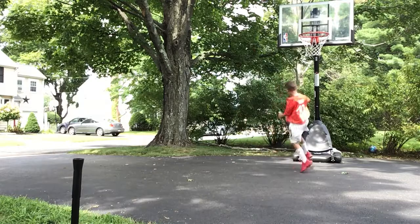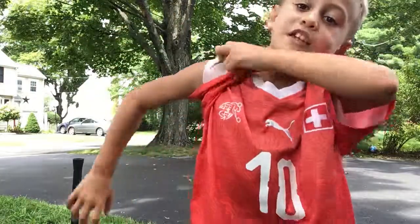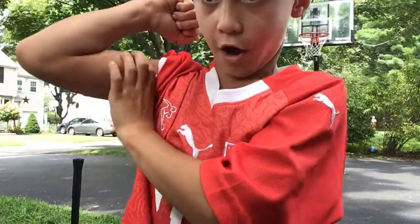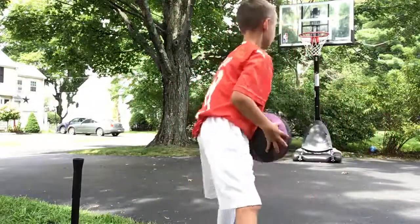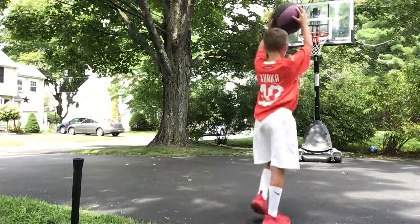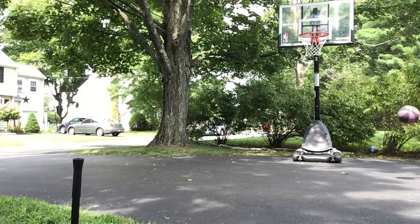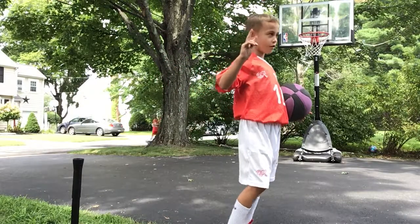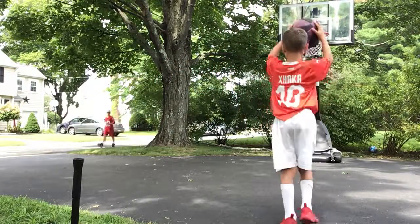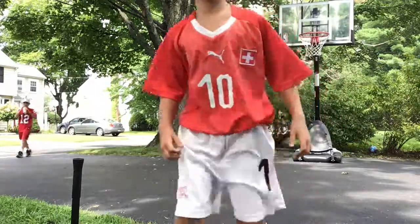Oh, so close! I need a little more oomph in it. But I do have a muscle. Boom! Right there! Two more shots! Nice! Oh! So close! Last try! Three! Two! One! Two! One! Okay! Bye!